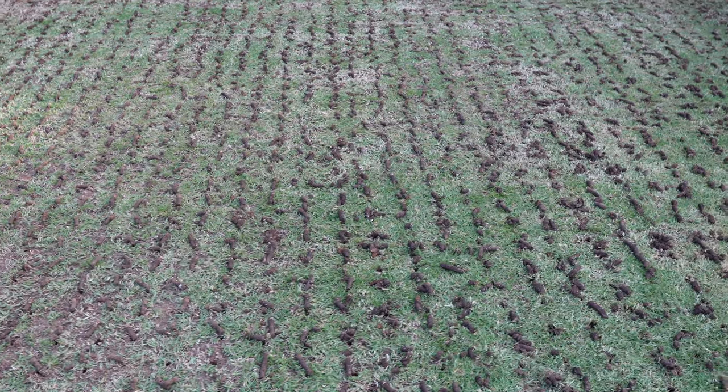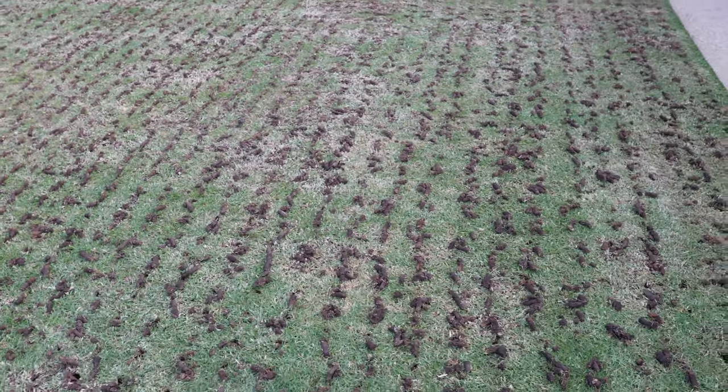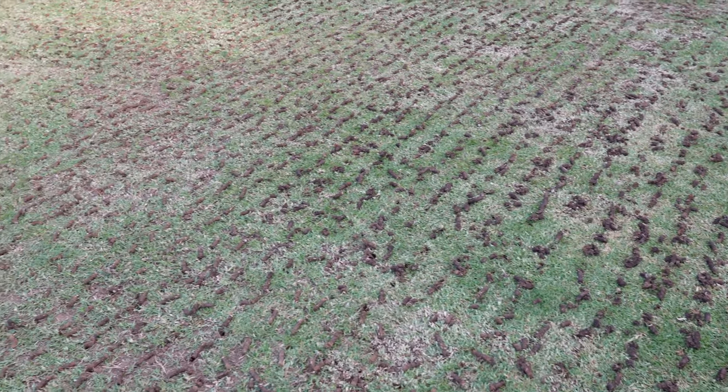This is pretty much topsoil and this is the first reno that this lawn's had, so it was pretty soft — but still, it was a lot of hard work. So I'm going to vacuum all these plugs up, get them off the lawn, and then we're going to have a look at the next step, which is top dressing.